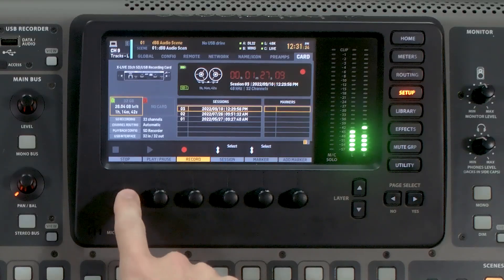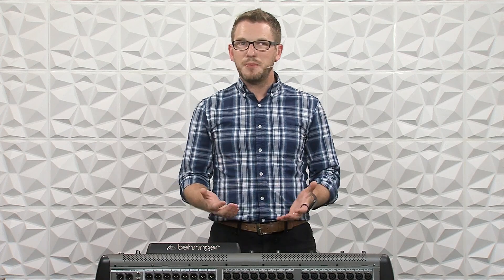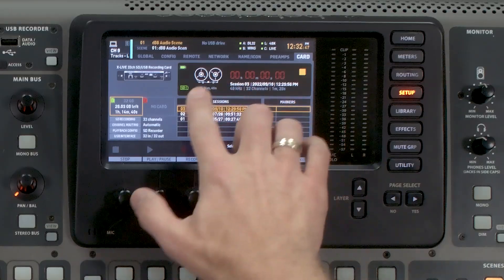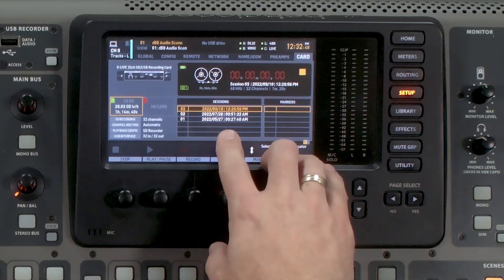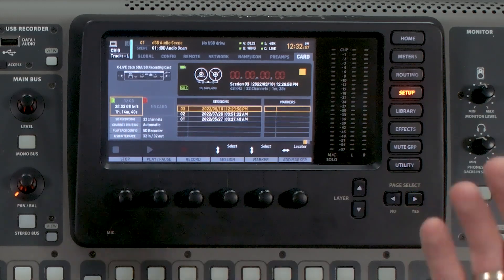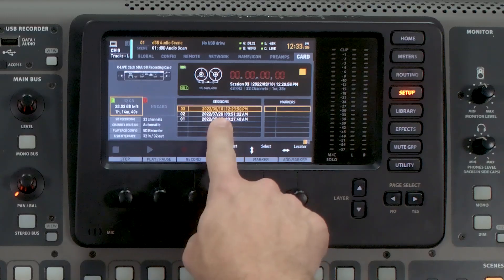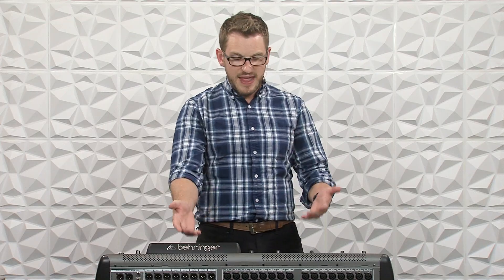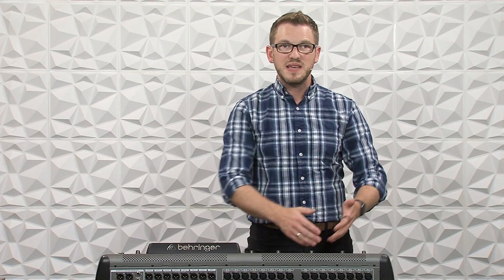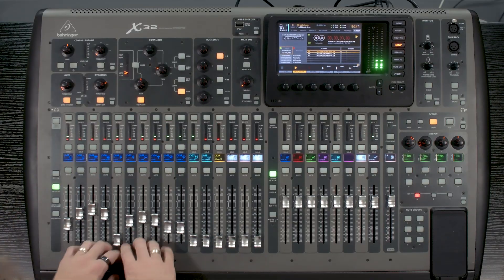So once your band is finished, you can go ahead and hit stop. Once you stop the recording, we'll notice that we have all of our sessions here that have been recorded onto this SD card. We can see our most recent session that was recorded today that we just did during this video. So if I'm wanting to play this audio back into the console, all I have to do is select the session and then press play. Now this audio is playing back into the preamps, and I can go and start mixing this however I want to.